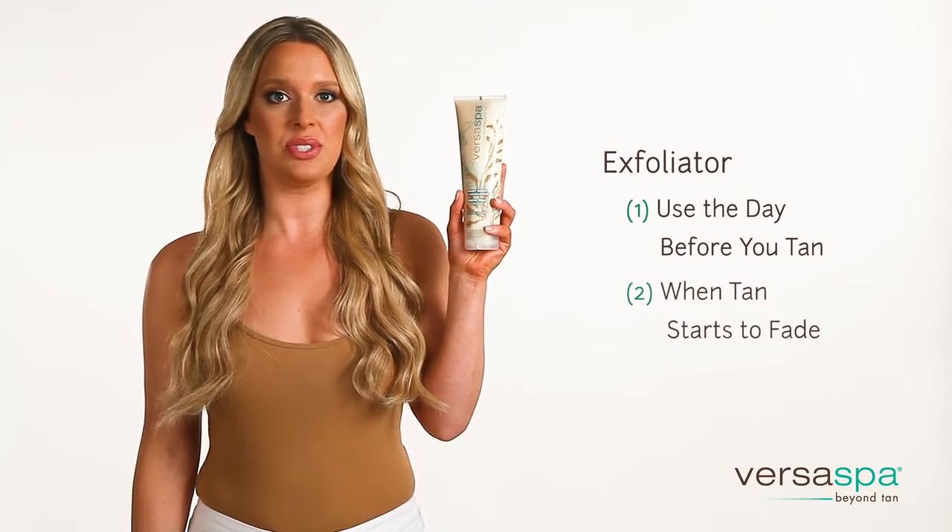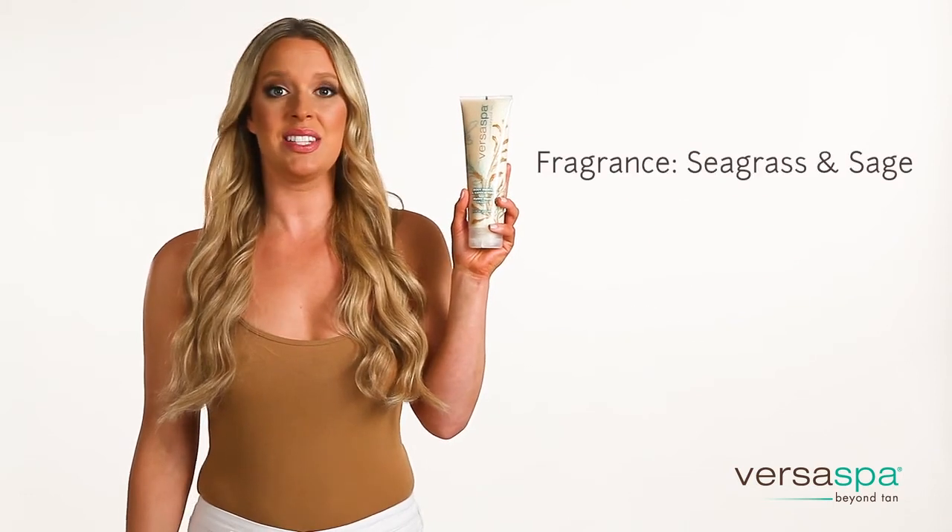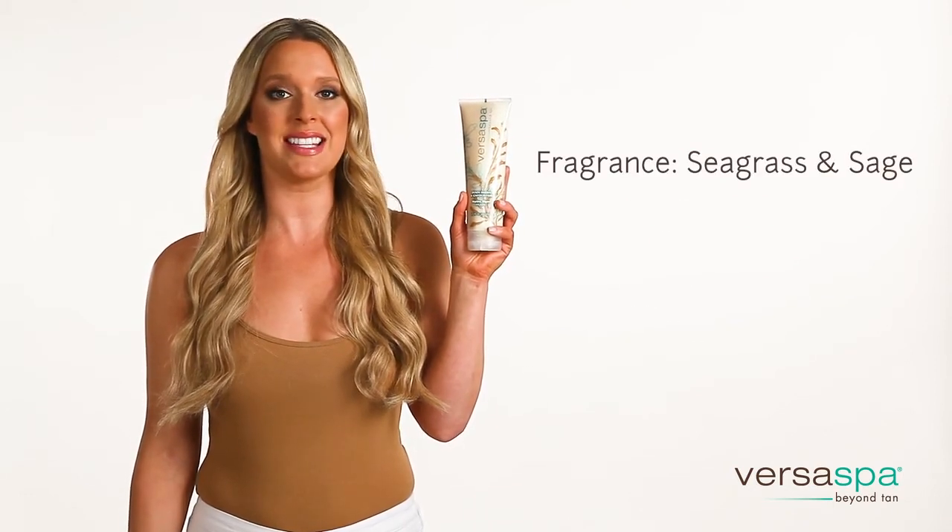Second is to use the exfoliator once the tan starts to fade, about a week after the tan. The seagrass and sage fragrance is relaxing and refreshing.